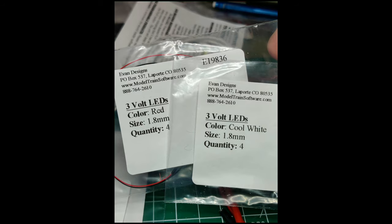For the lighting I selected red and cool white 1.8mm LEDs from Evans Designs. I wanted the cool white specifically to give that bright headlight look as shown on the box cover. I used the red LED for lighting of the interior and of course the brake lights.